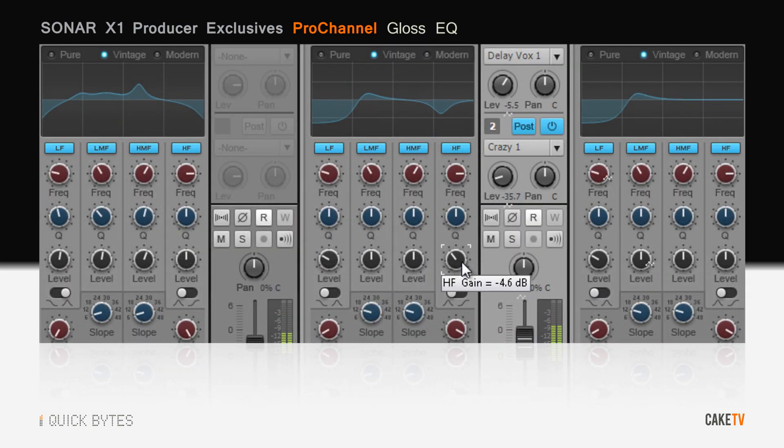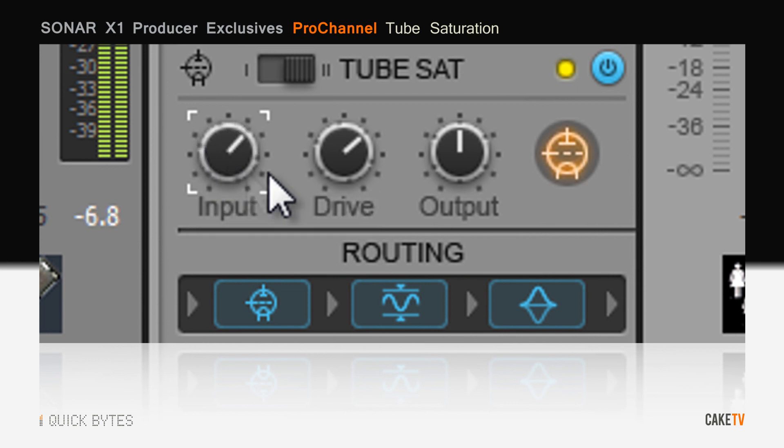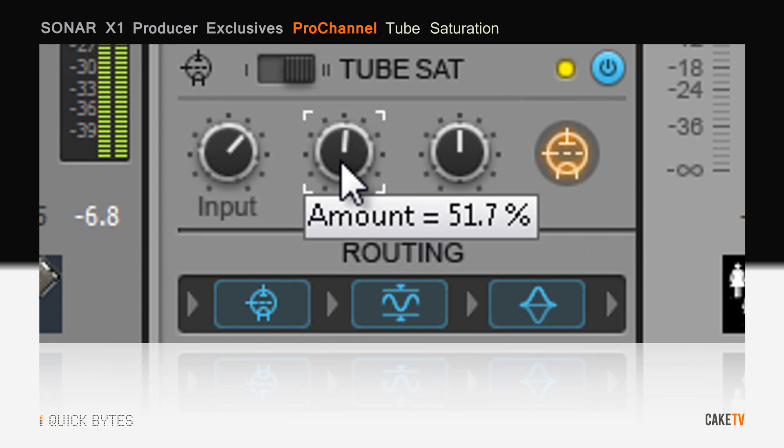The Gloss EQ injects the smooth beauty of an analog EQ directly into Sonar's mixing console and sounds clear and musical on any source material. The TubeSat model has two types of tube saturation and can yield from subtle drive to fully saturated using simple controls.